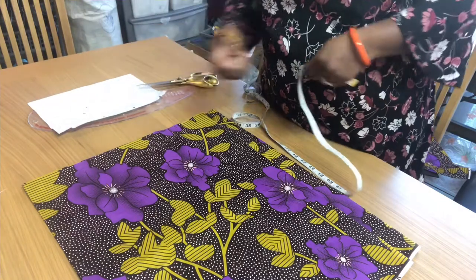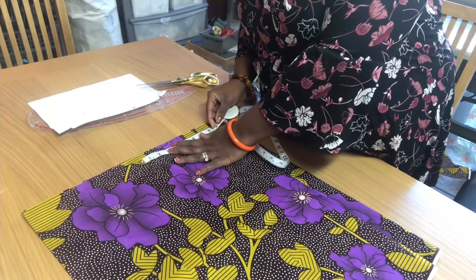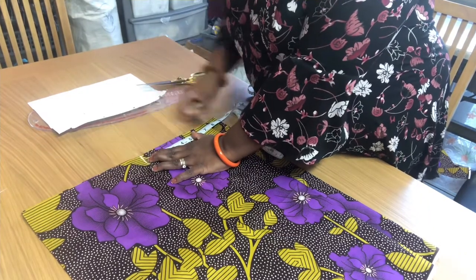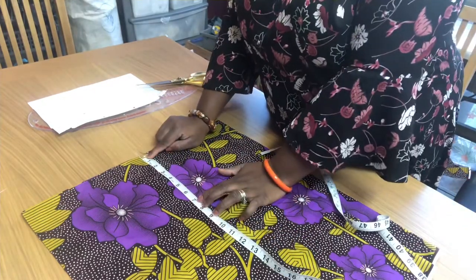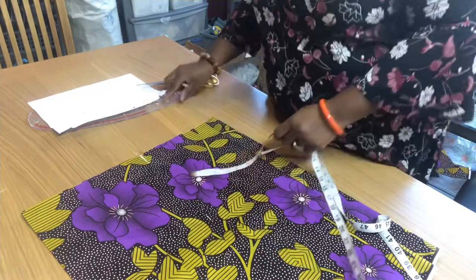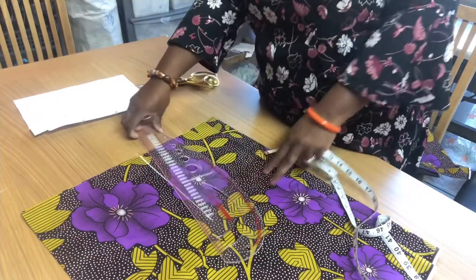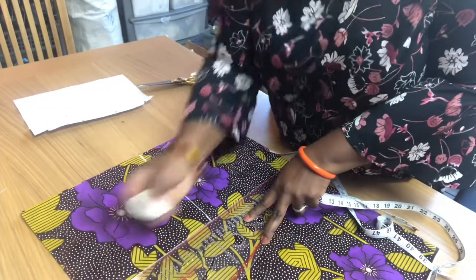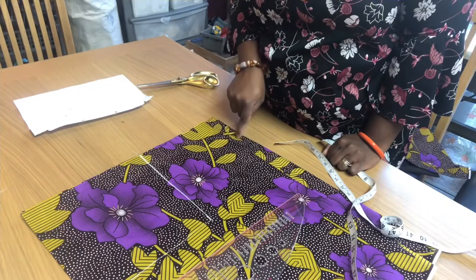The first thing we are going to do is take the shoulder measurement of the person. The shoulder measurement is 15. You mark 15 down. The person's hip divided by two is 9, so you mark 9 here, take your ruler and draw a straight line, and from that 9 you draw another straight line to the side.